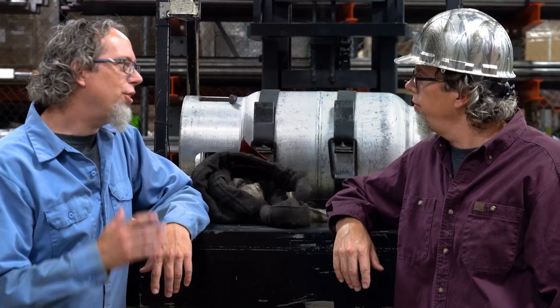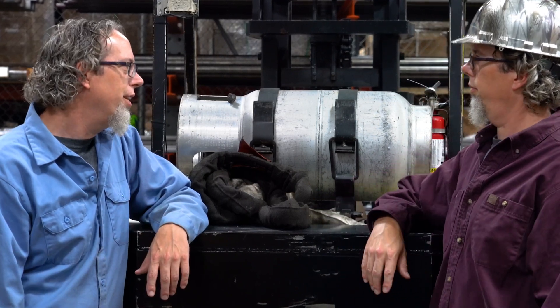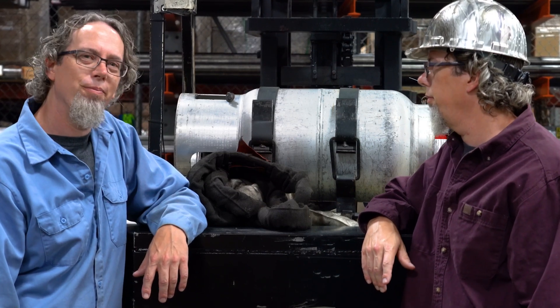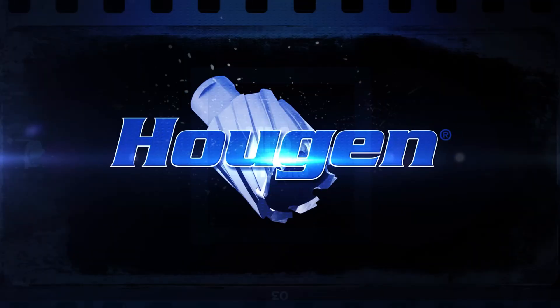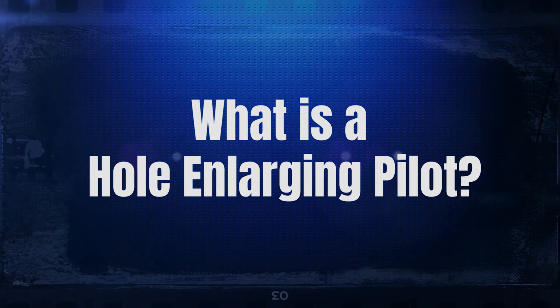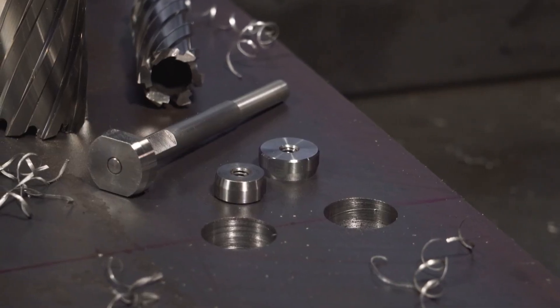Hey Greg, it's all good — no need to worry. I have the perfect solution for you. If this has ever happened to you, Hogan has these hole enlarging pilots which will allow you to re-drill the hole to the larger correct size.